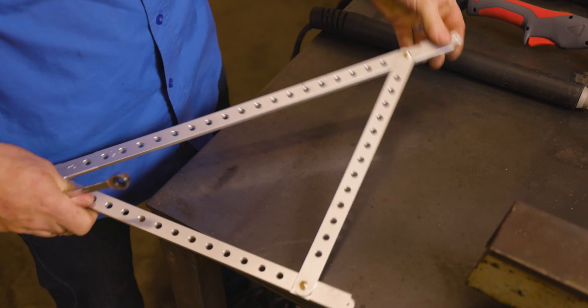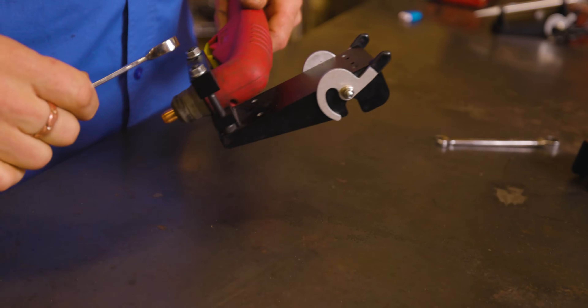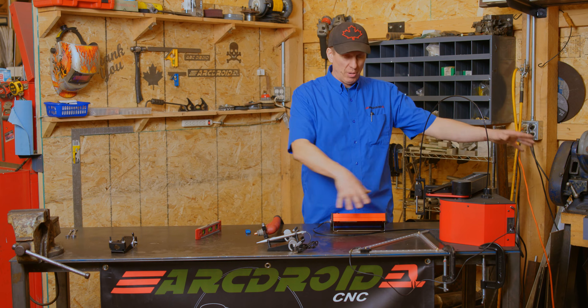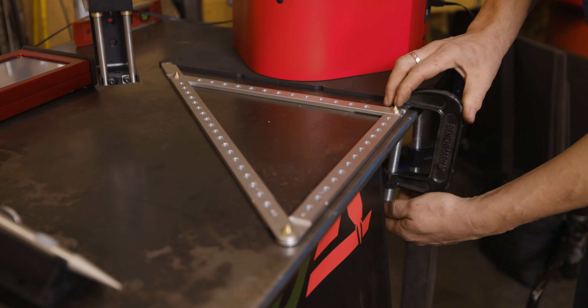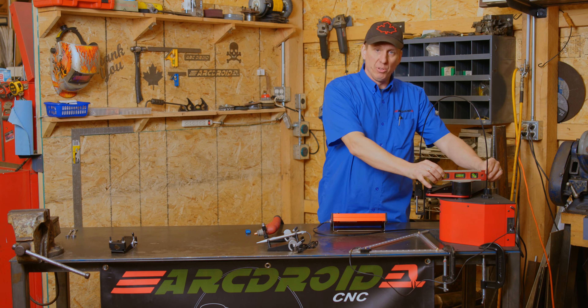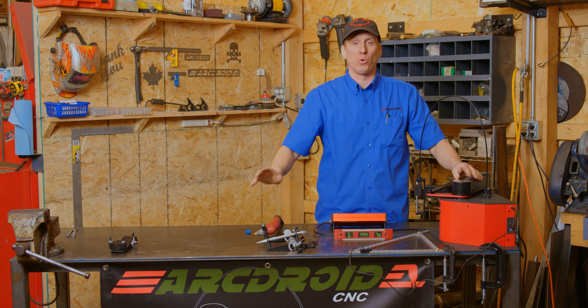Two very important things you need to do before you start the calibration routine. One, we need to assemble the calibration triangle, and two, we need to attach your torch to the snap plate. I've set up on the corner of a table here. You can set up on a piece of steel or something. Clamp things in position so everything stays flat. It's also a really good idea to level the machine and the table so everything's working on the same plane.